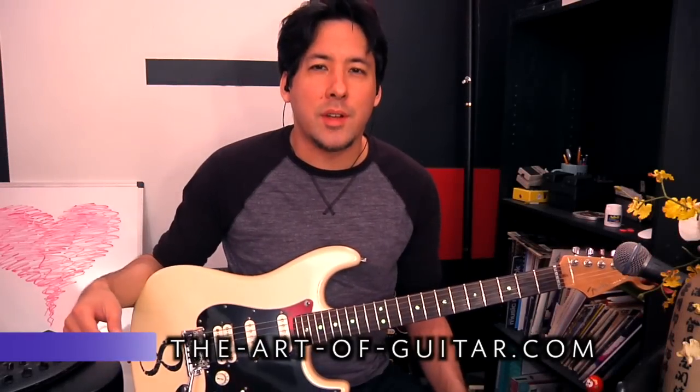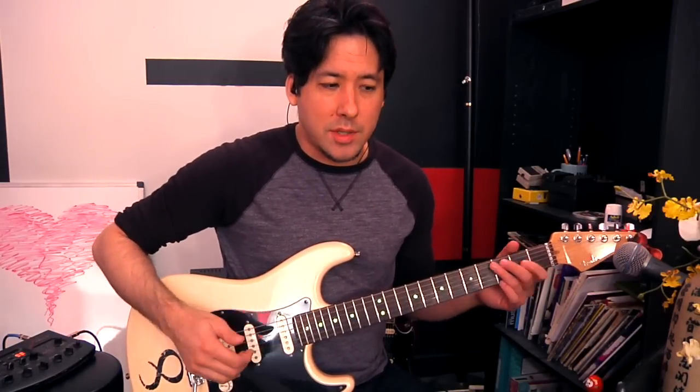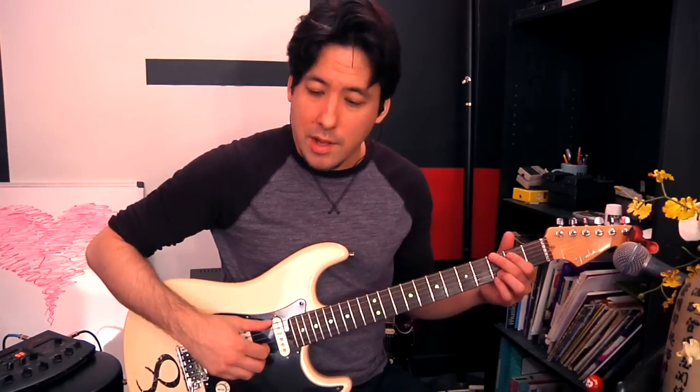Alright everybody, it's time to move on to the next level of fingerpicking. If you remember our previous beginner fingerpicking lesson, we talked a lot about cascading. What we would do is basically make a chord and go thumb, index, middle, ring, and just try to make that sound real smooth as we climbed.